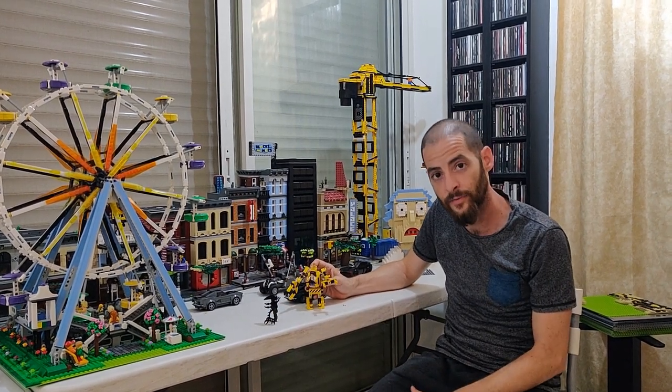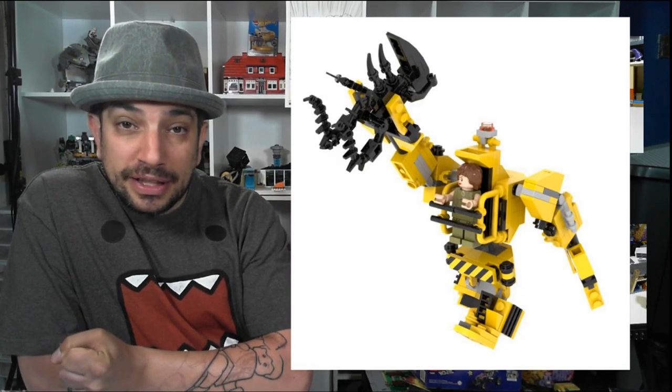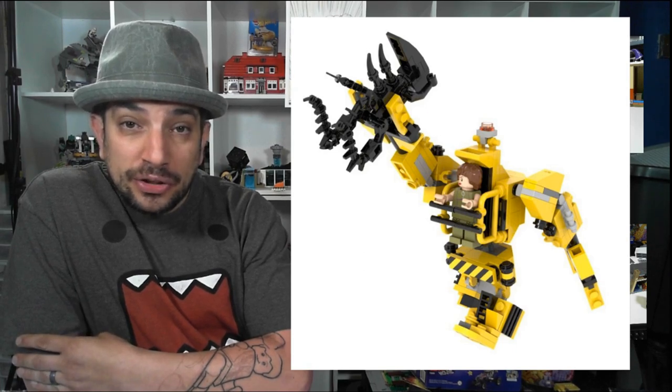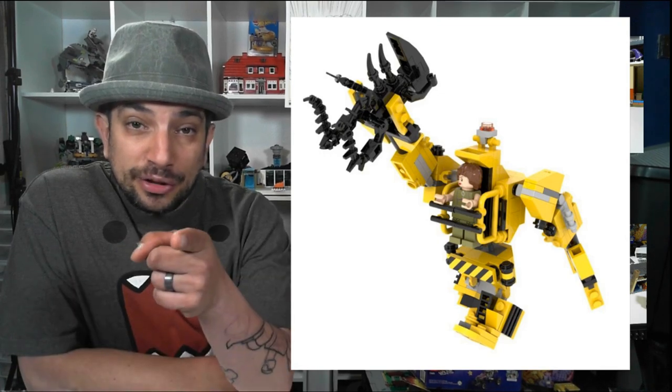So enjoy, guys. And again, Brian, thank you for hosting. Cheers, mate. Bye-bye. Thanks for the awesome story about this and how you created it. It's very cool, and I hope that sharing this with everybody helps them see some of your creations. This Power Loader with Ripley in it is really cool. I enjoyed it. Thanks for watching. What have you built today?